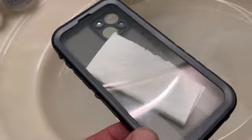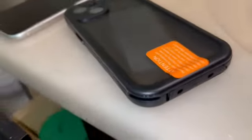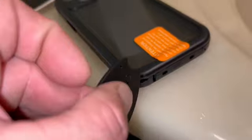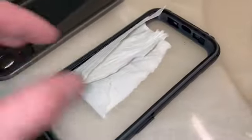Yeah, look at that — totally dry. Now the trick to pop this off is just pop it in that corner right there and give it a little twist like that, and it'll pop right off. You can put the phone in there now. Totally dry.